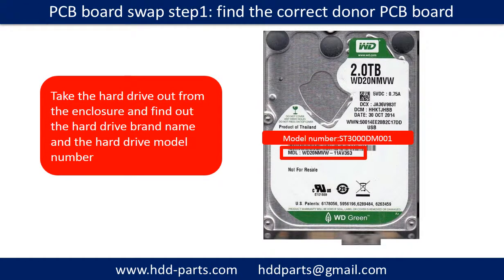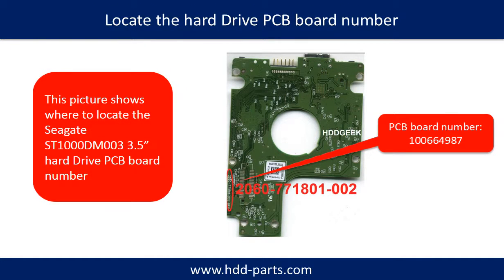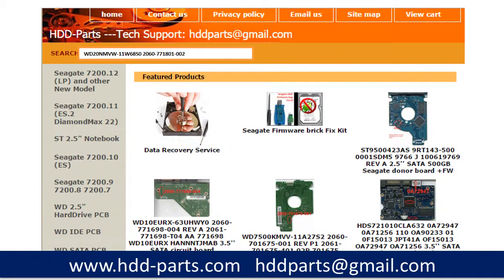PCB board swap step 1: Find the correct donor PCB board. Locate the hard drive model number on the front of the hard drive label, and locate the hard drive PCB board number. Different brand names have different PCB boards with different PCB board numbers. You may go to HDD-Parts.com to check out other brand name PCB board numbers.